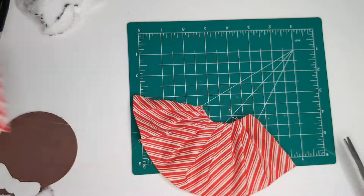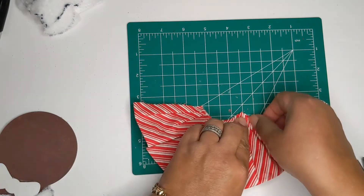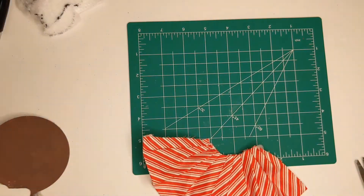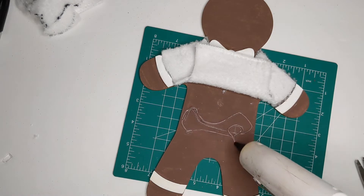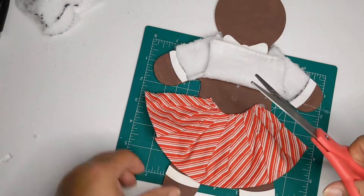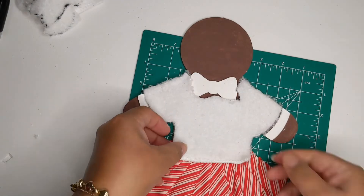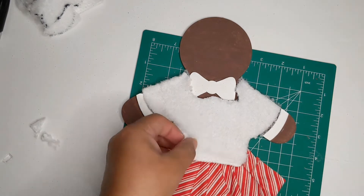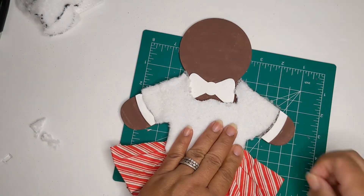I snip off the excess and do one more pleat on each side to make it look uniform, then hold it down till it's dry. Now I'm ready to put her little skirt on — I place it where I'd like, add some glue to her belly, and press the little skirt in. I realize I forgot to close up the sides, but I go back and do that. I also taper off the shirt a little because it's too square — I snip off a bit on each end, add more glue, and press it down.